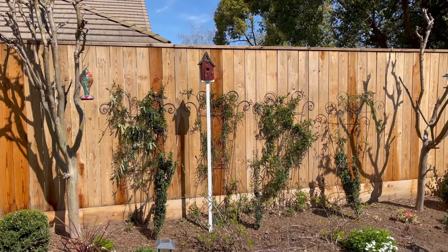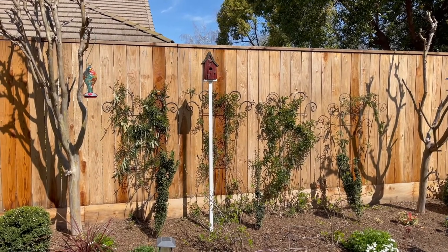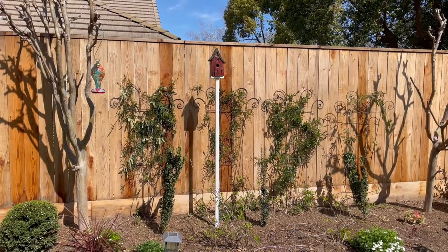Thank you for your help, honey. I know it looks very tall back there and white, but I'm going to grow a vine — a flowering vine. So do you think I should grow a vine on the white post? And if so, what kind of vine do you think I should grow on it? Leave a comment below. Thank you so much for watching and have a great week!